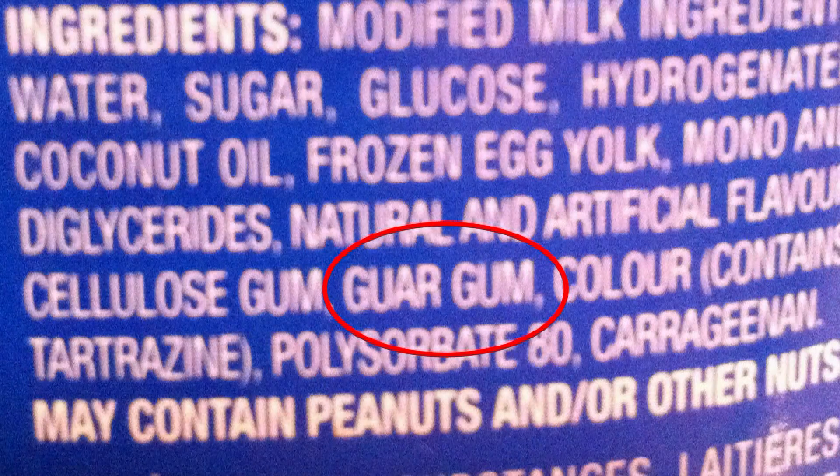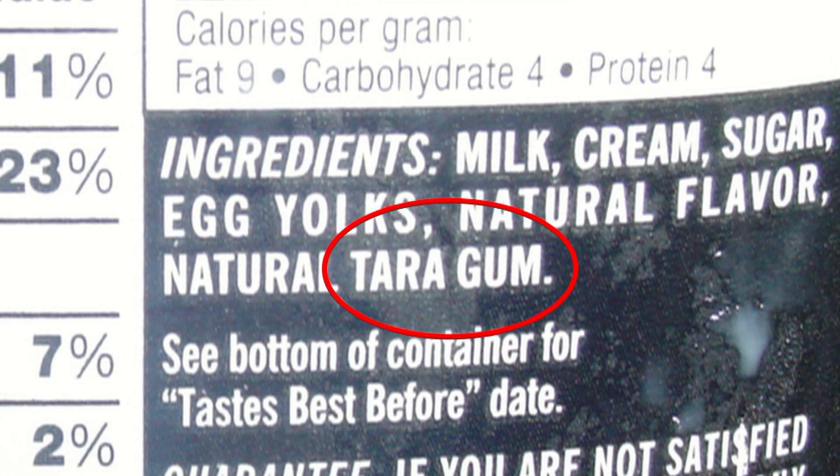Another area to pay attention to when looking at labels to make sure it's going to be stable for the long haul during freeze-thaw cycling: look for things that contain guar, locust bean gum, and tara gum. Those are all very common ingredients because they're excellent water binders and they're going to be able to manage that ice crystal growth during phase change. So when I'm at the store this weekend, I'm going to look for ice cream that has a lot of fat and one of these hydrocolloids. That's right.